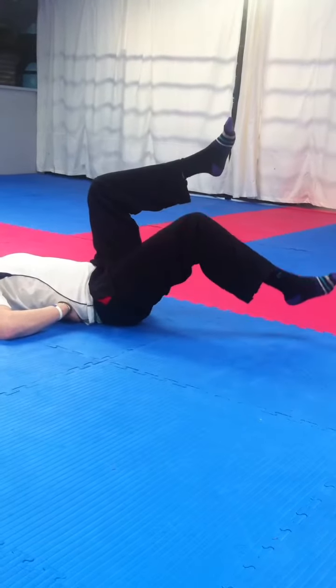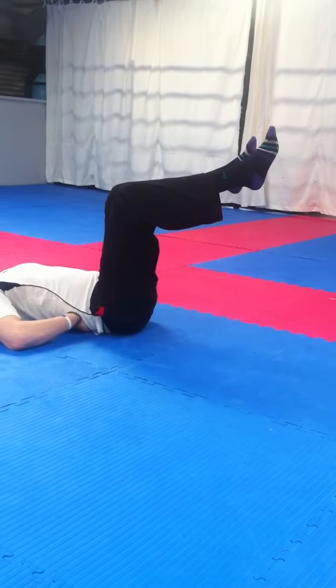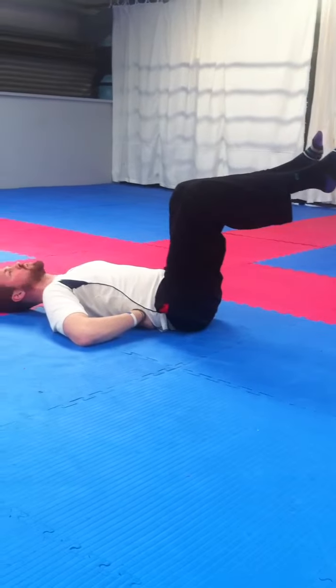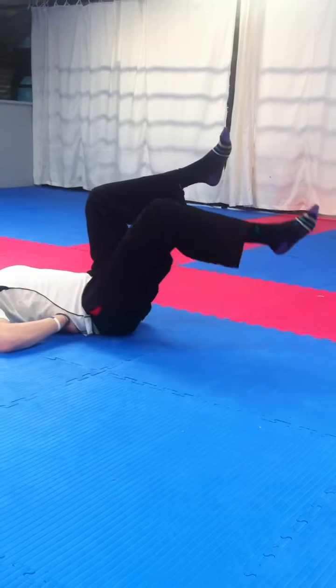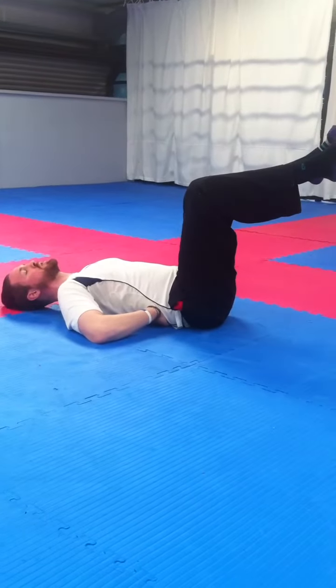Again, only do the range that you can control. So if we can only get to halfway before we lose our core position, then we come back up again and we work in the strong range.